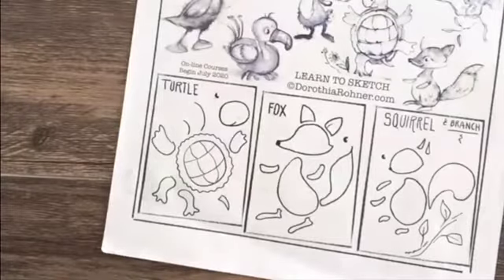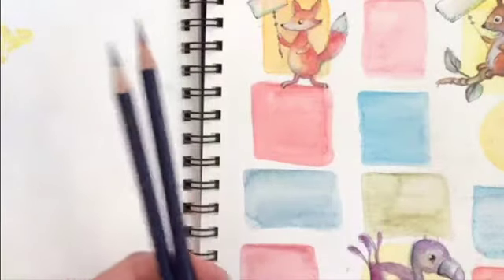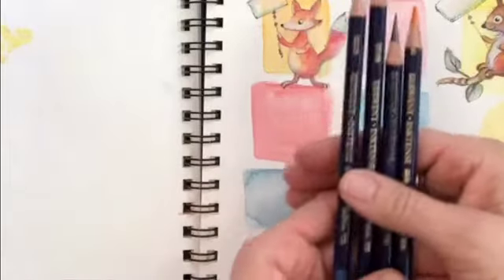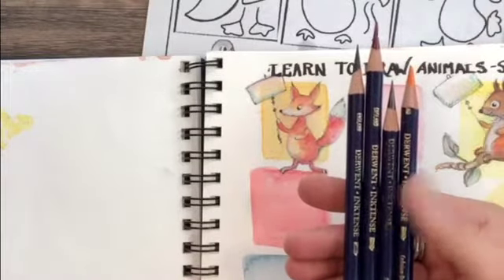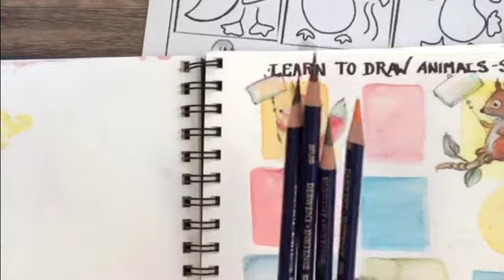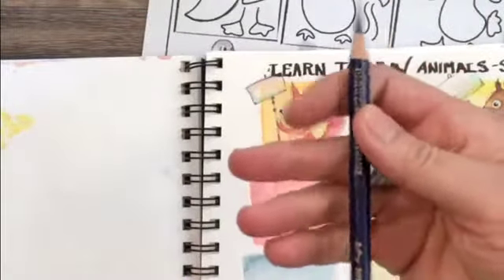Now I want to show another notebook with a similar technique but different tools. These are called Inktense pencils — they're like watercolor pencils but incredibly vibrant. Once they're down, you can keep layering them like acrylic and they won't come up with water. I'm going to show you how I do a drawing. All of these are water soluble except the outliner.